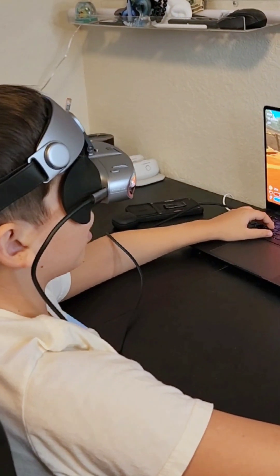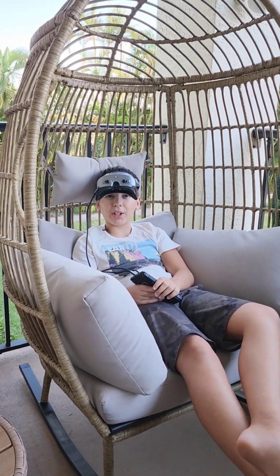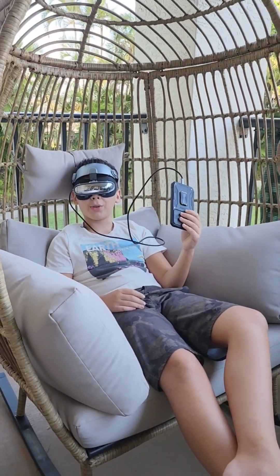So I can see what my monitor sees because it mirrors what is in the game. I can watch movies and videos on my balcony using this. Just connect it to your phone.